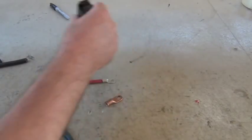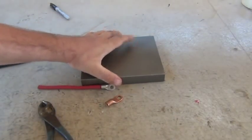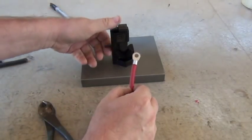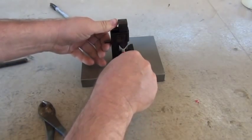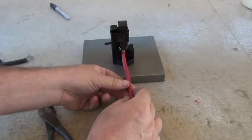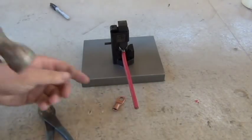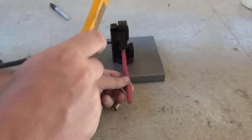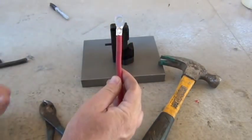So we have an iron block here to provide some substantial support. You just slide this in like that, load it up. It's kind of tricky to hold. And that's all there is to it.